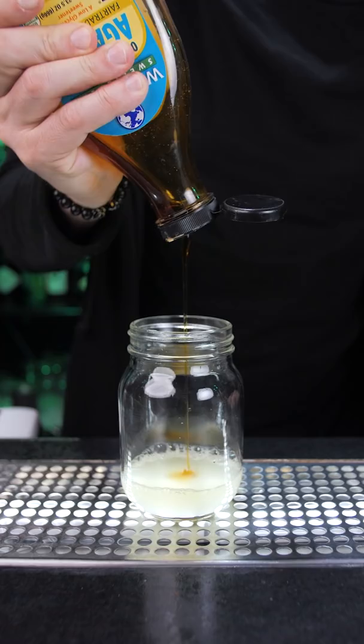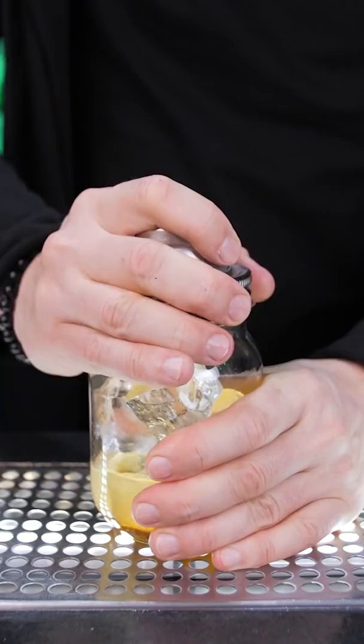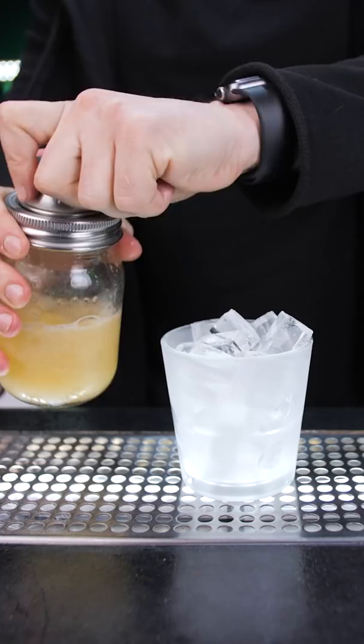Depending on how sweet you like your margarita, add half or three quarters of an ounce of agave syrup. Fill the shaker with ice and shake well. I use a cold rocks glass, but you can serve it in anything that you have in your kitchen. Fill it up with ice and strain everything from the shaker.